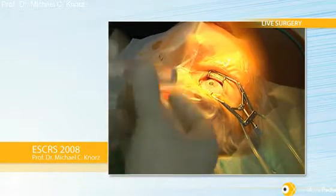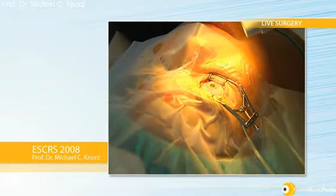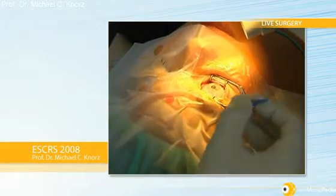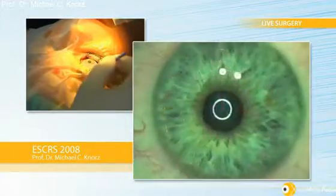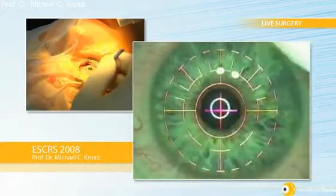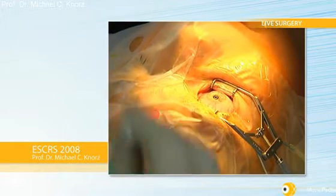Now I wash the eye and do a first-time engagement of the eye-tracking — that's the iris registration — just to make sure I get positive iris registration. Then it's very important to dry the conjunctival sac to avoid a lot of fluid accumulating between the applanation cone of the IFS laser and the cornea. I meticulously dry the conjunctival sac. I got good iris registration here.